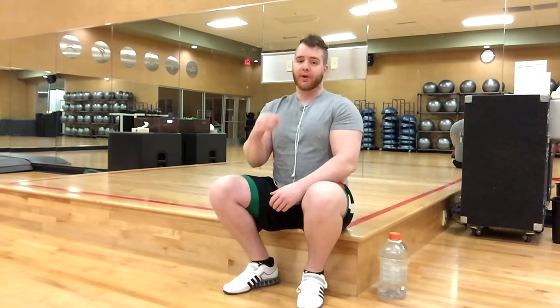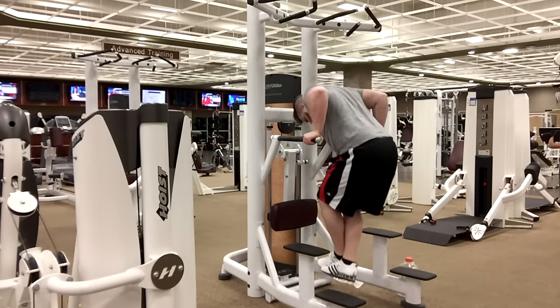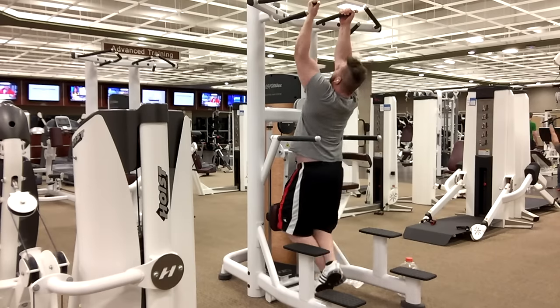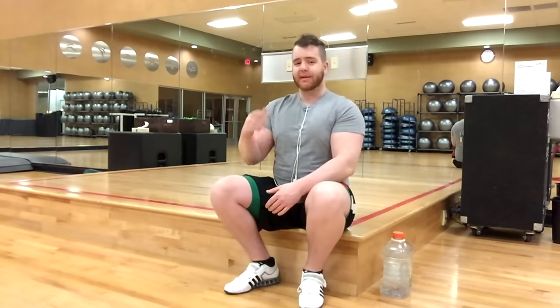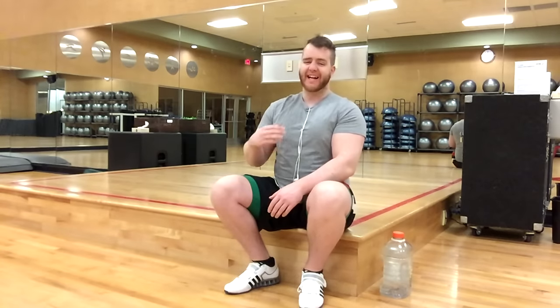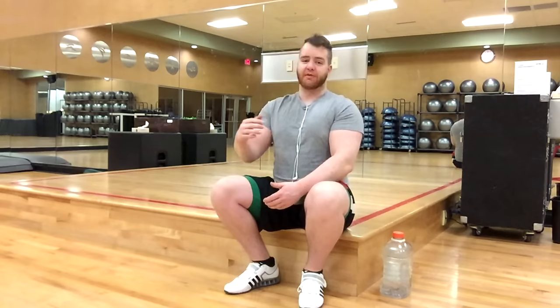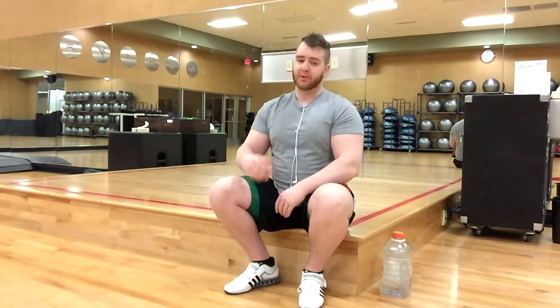You're starting off with basically one of the kings of exercises — a pull-up and a dip. This is going to start you off with a nice pump. Starting off with dips and pull-ups is pretty intense as is, and you're trying to keep the rest as minimal as possible. Go for about eight sets on these.